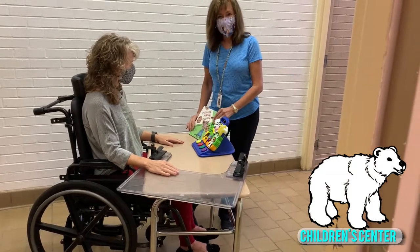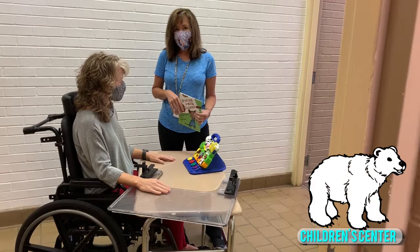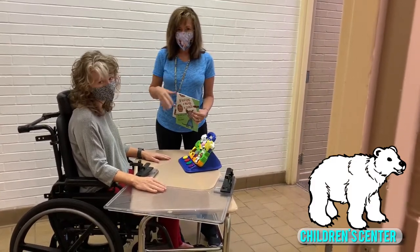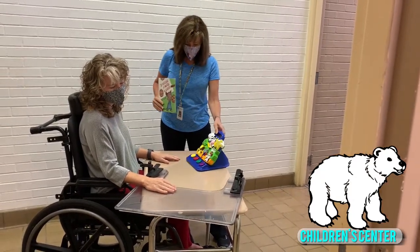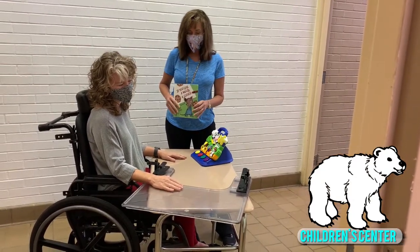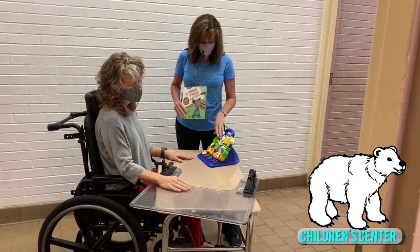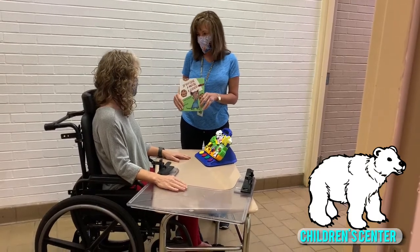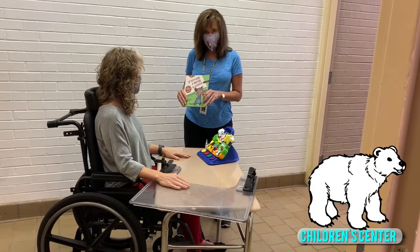If you'd like to incorporate a better visual field — let's say your student tends to look to the right most of the time but you want to get them to look over to the left — you can position the toys or a book to the left, use your voice, use music or lights to try to encourage them to look over to the left and attend and reach and touch on that side.